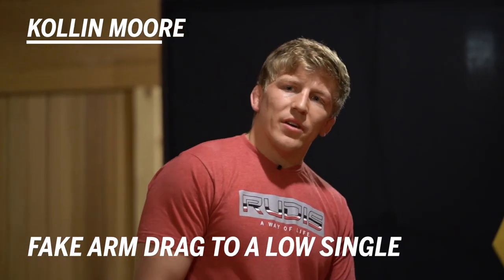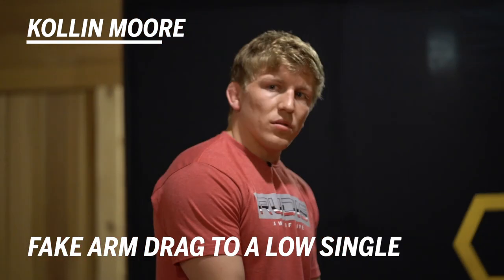Colin Moore with Rudus Wrestling. I'm going to show you guys a fake arm drag to a low level single.